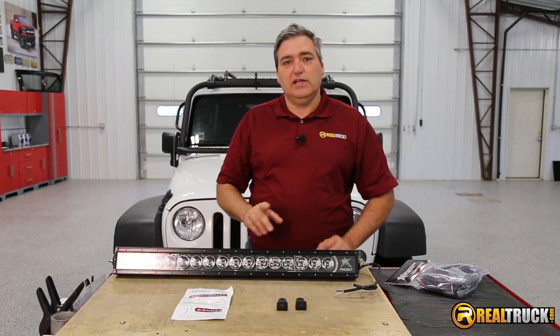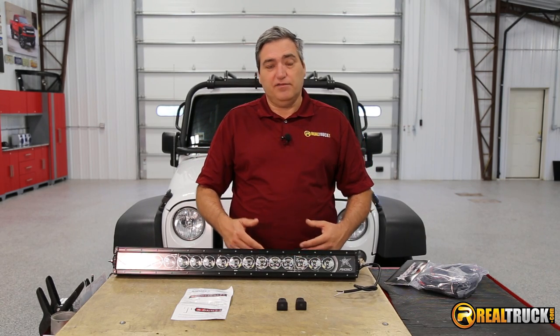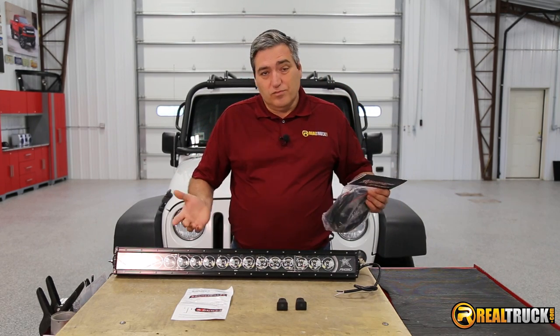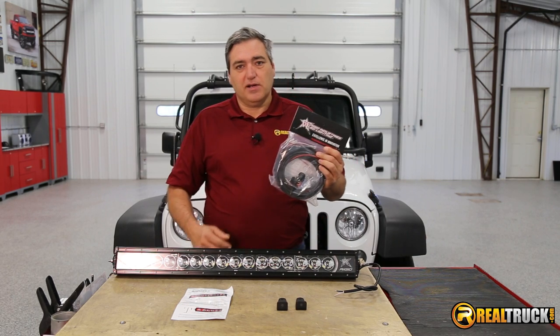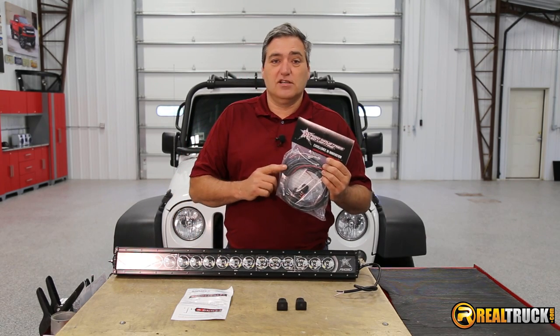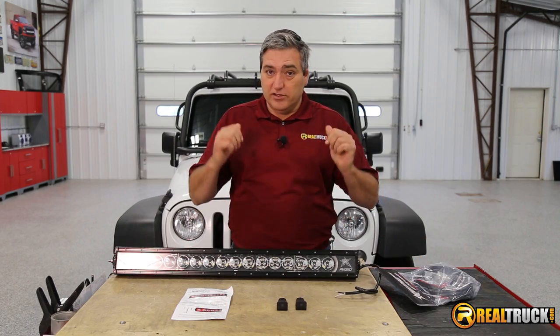Now one thing that you will need to get in order to properly wire this light up, because of the backlighting feature, is an item that's sold separate from the light. I would suggest picking up this multi-switch wiring harness from Rigid Industries, part number 40200, and this is going to simplify the process. So let's get this on the Jeep.